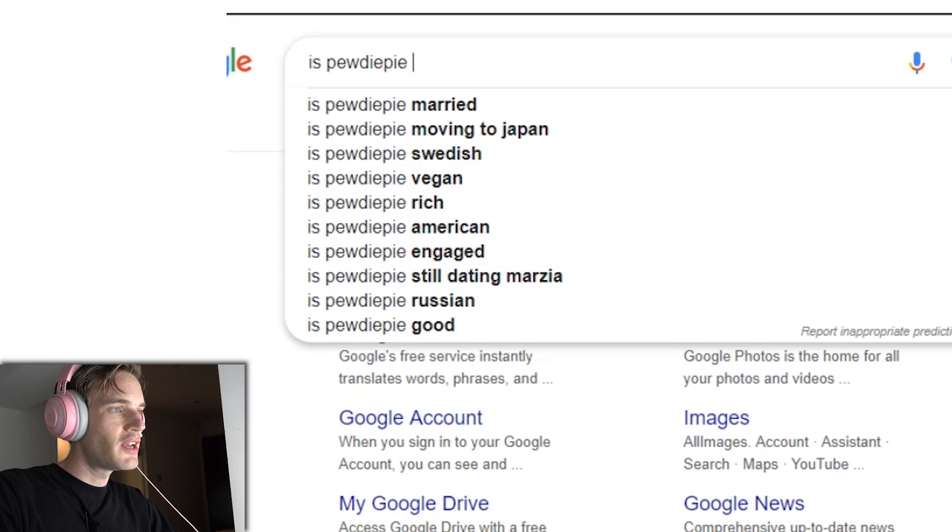Alright, enough with that. Let's go back to why we're here. Is PewDiePie vegan? No, I'm not vegan. I guess I'm pescatarian — I just eat fish and no other meats. Sushi is too good to give up. One of the reasons was that when we shot Scare PewDiePie Season 2, I had to interact with a bunch of pigs and they were so cute. My moral is that I eat what I would kill.